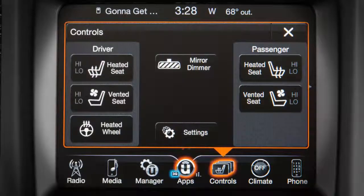If equipped, you'll find the heated front seat controls on the touchscreen. From the controls menu, press heated seat to activate the system. Press the control once to choose high, press it a second time to choose low, and press it a third time to turn the heater off.